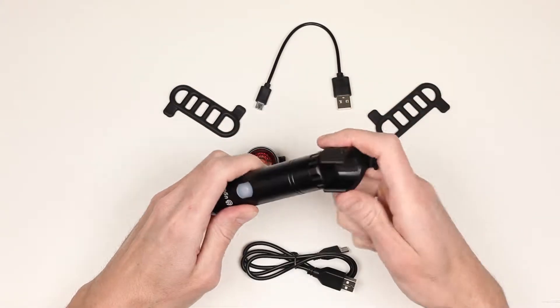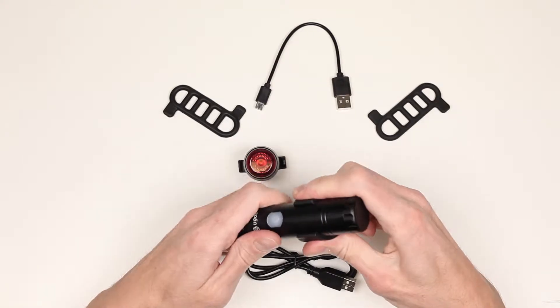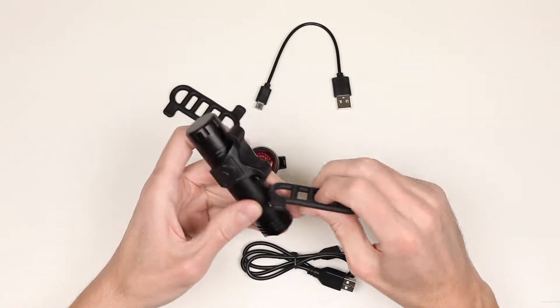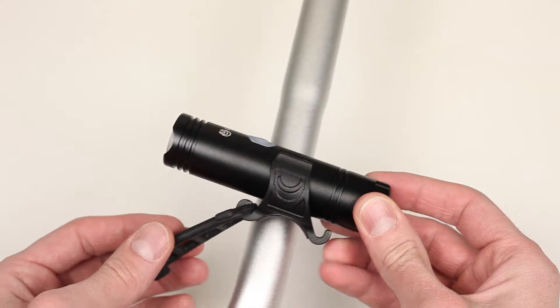The mount is made of thick and high-quality plastic. It can be installed effortlessly and sits tightly. You can attach the light on the handlebar by using one of the rubber straps, and it doesn't take a lot of effort to do as well.